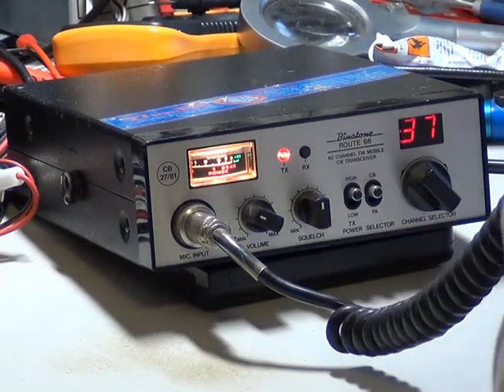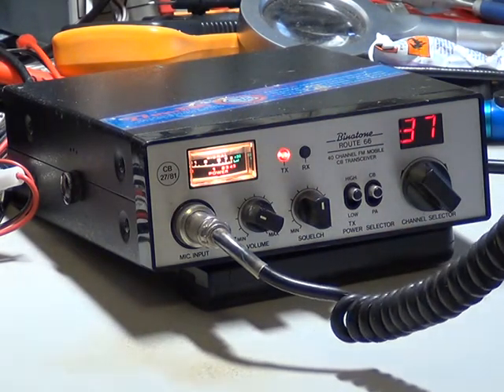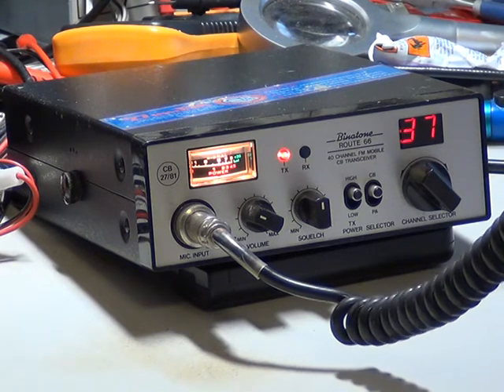Right, just stand by there then please. And I'll just finish my video off. And no doubt the electric man will be on later.